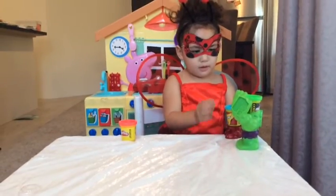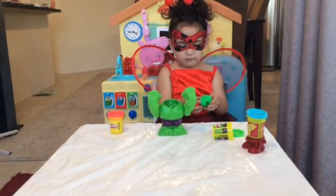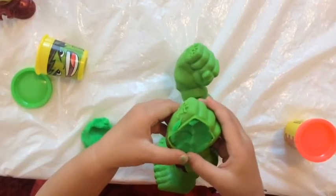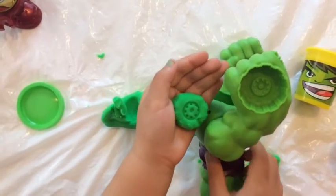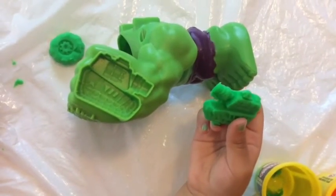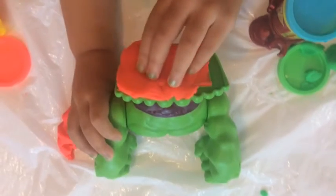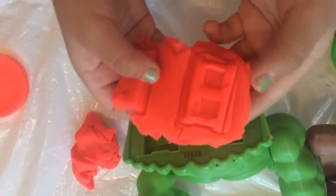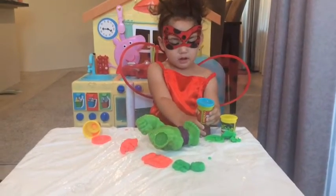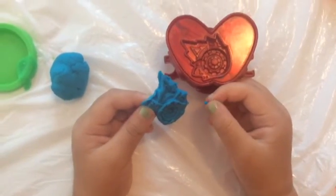Now he says, which one do you guys need? He says he needs the whole kid. Look at that. Look at the mold made. Let's mix the mouse and his feet. Look at the mouse, just like his feet. Okay, let's mix the iron and mouse. Let's use the green one. Look at that. That's a mouse.